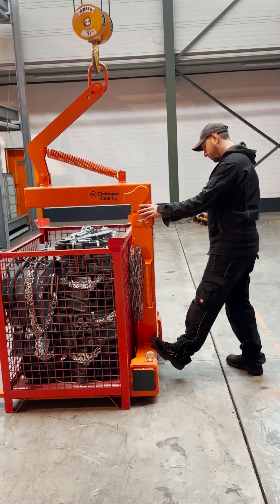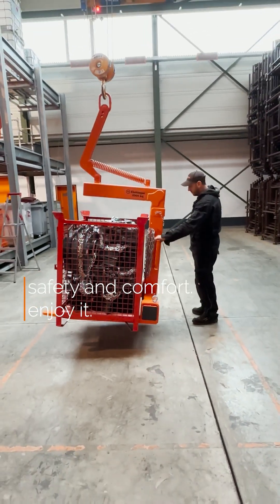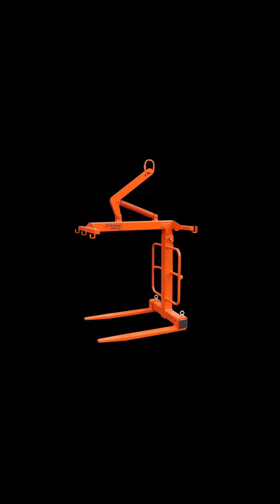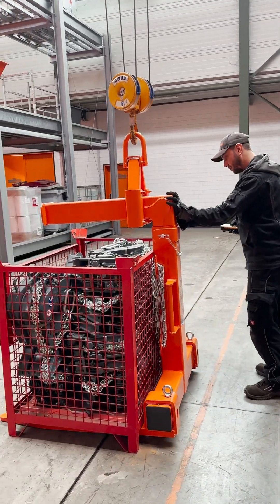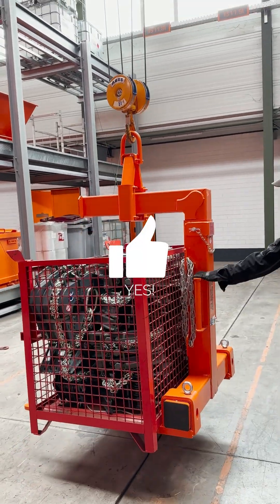In the UK, our clients use our 1056 forks. These can be set up with a net for added security. We also do the 1056 as an infinitely manual version, which can also be ordered with a net.